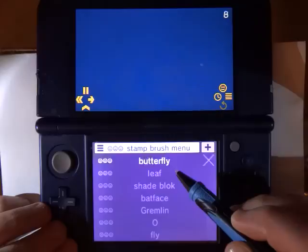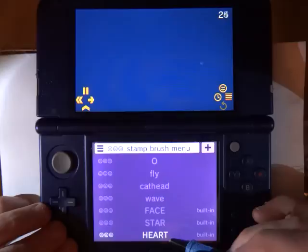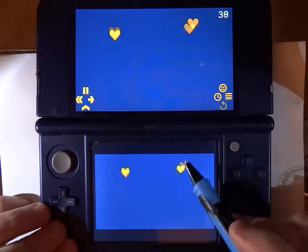If I want to draw with a stamp, I can select from all the different stamps I have saved previously just by clicking on the Stamp Brush menu. Let's try the heart. If I draw, I can draw with a heart.